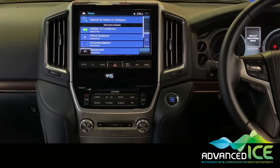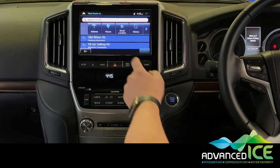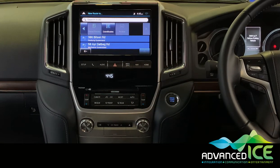Under places we have thousands of points of interest including Camps 10 locations, all pre-loaded so you can simply put in a number and it'll take you straight to your chosen location from the Camps book. We've also got saved locations, our history, and we can enter coordinates as well.